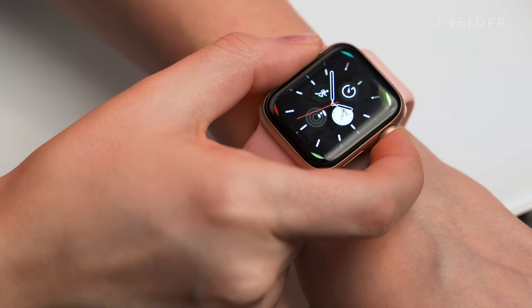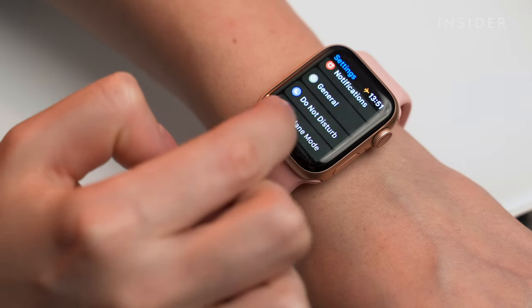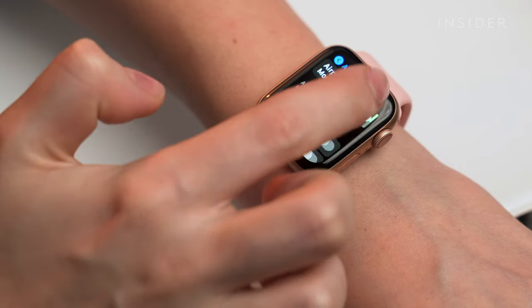Check the settings on your phone and watch. If your phone has its Bluetooth turned off, or if either of the devices are in airplane mode, they won't be able to pair up. Make sure all settings are set properly to facilitate the connection.